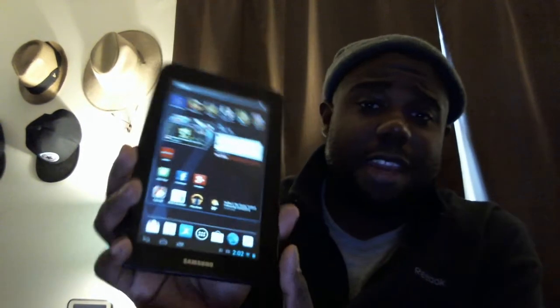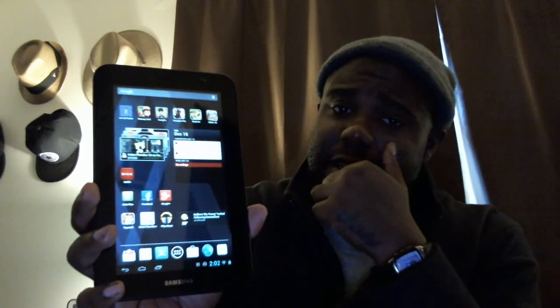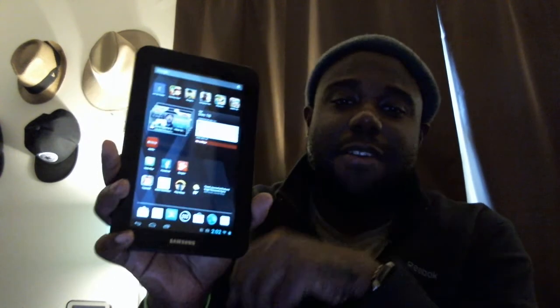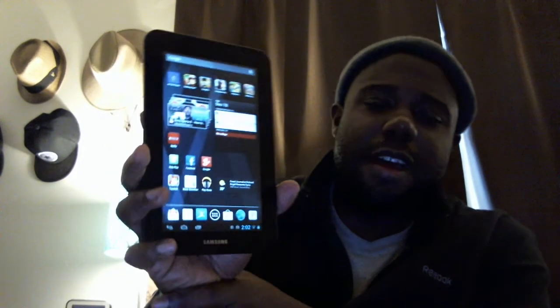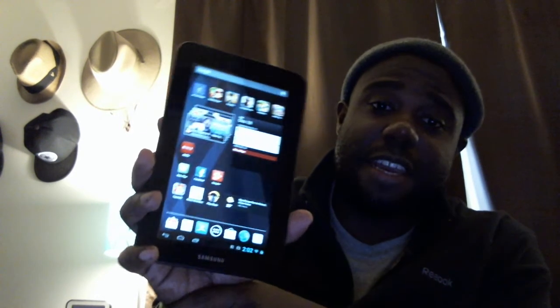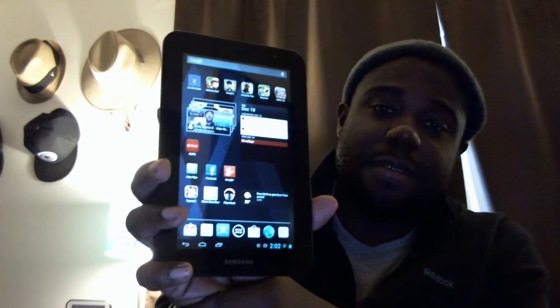This is a really cool ROM. There aren't a whole lot of ROMs for the Galaxy Tab 7.0 Plus. The Jelly Bean ROMs I've seen are CM10 — which I had some issues with, though I'm not sure if they've updated — and OKP, which I've downloaded but haven't flashed yet, and then there is Paranoid Android. If you have questions, leave a comment. I'm not going to do a full install video, but it's the basic process: you need ClockworkMod, you need to be rooted, put the ROM on your SD card, and go through the standard ROM install.